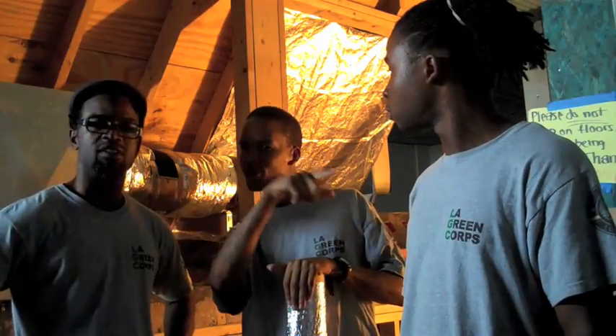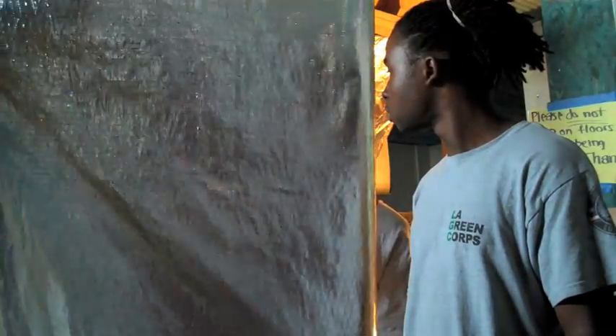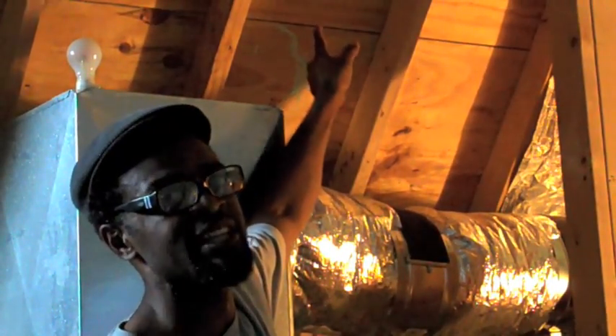We got a solution: radiant barrier. Radiant barrier is a foil-like material that you staple to the rafters in your attic. It reflects 90% of the radiant heat back out of your house, so you stay cool.